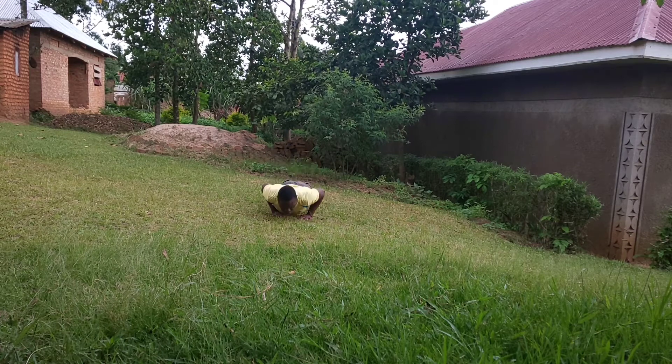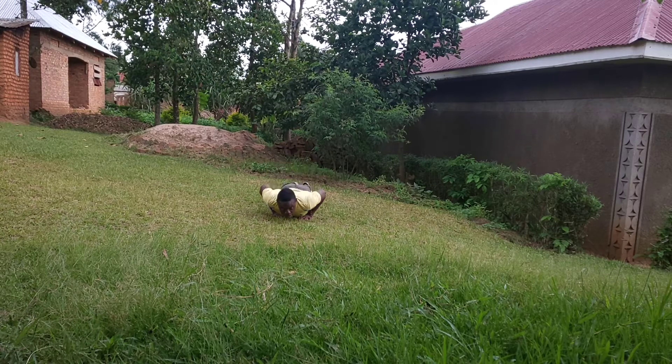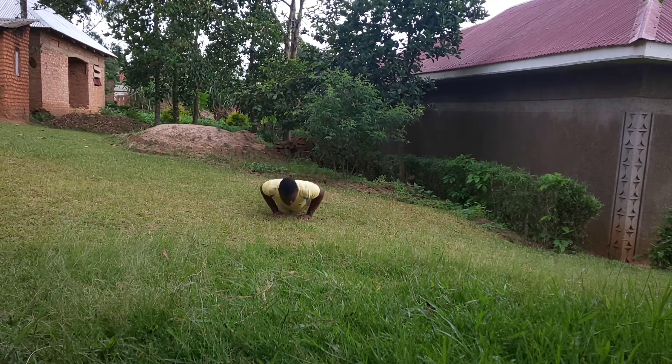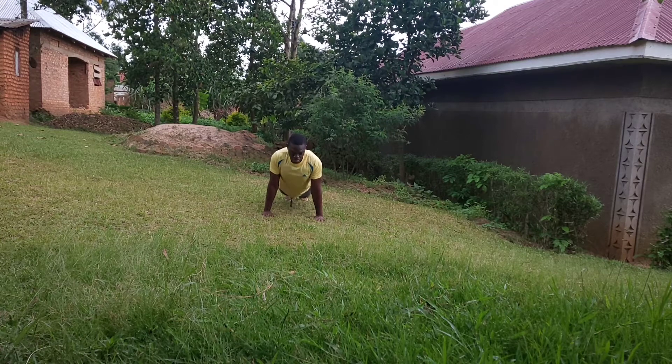I was trying to do 10 normal push-ups and 10 close-grip push-ups, then back to normal. But it started drizzling so I had to abort the rest of the workout.